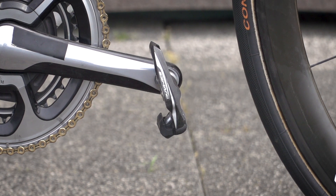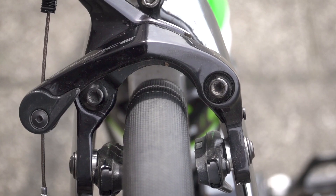Matching the shifters, Cav uses Dura-Ace pedals, and he also has Dura-Ace brakes front and rear — and they are not the direct mount versions.